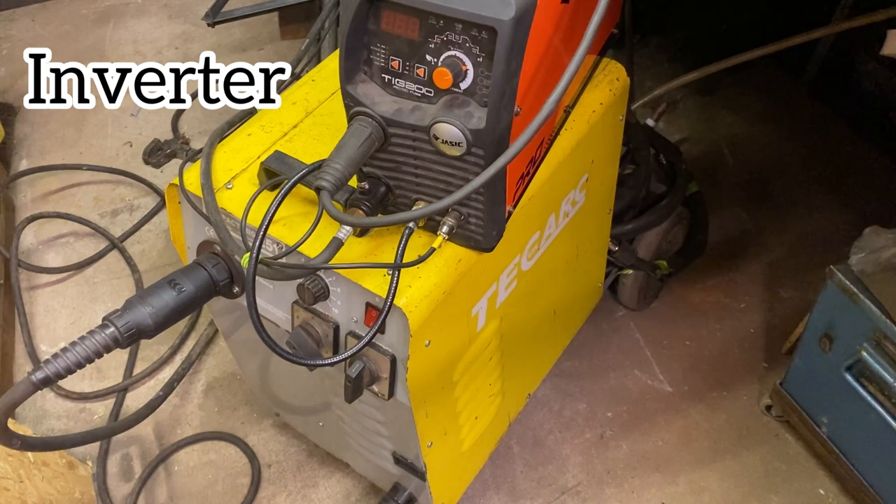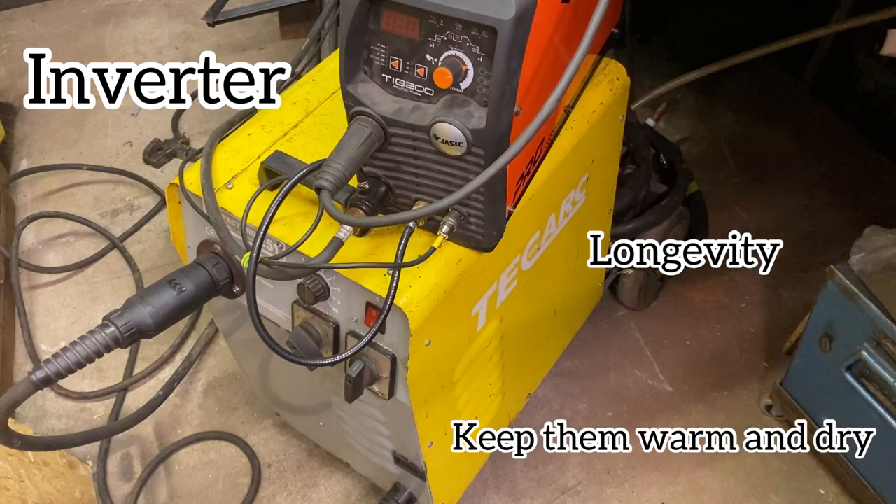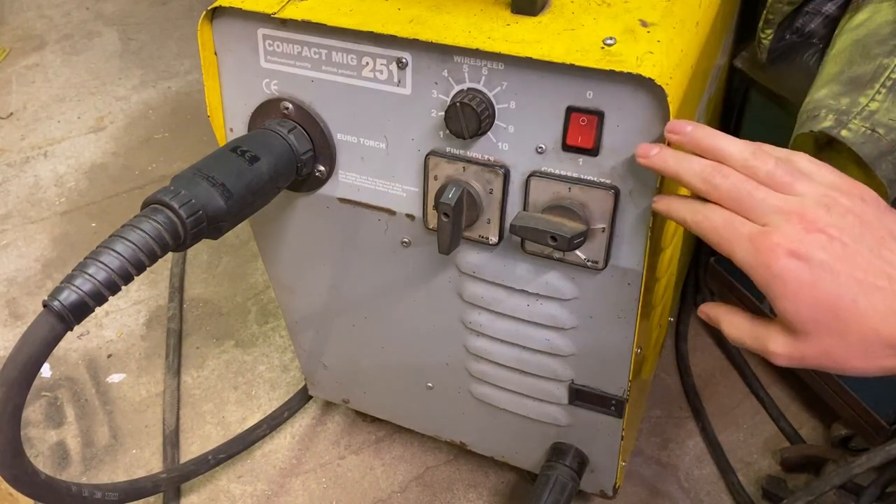However, don't expect inverters to last as long as your old transformer set - there are so many electronics inside that any number could fail in a short duration. If you plan on keeping them in a cold garage, make sure they're protected because they don't like cold and damp.